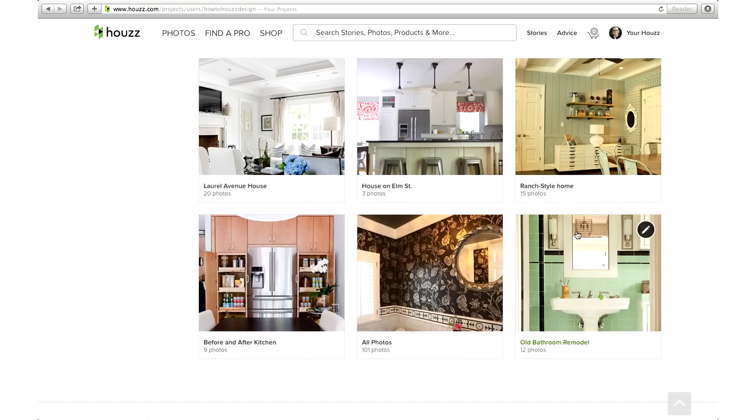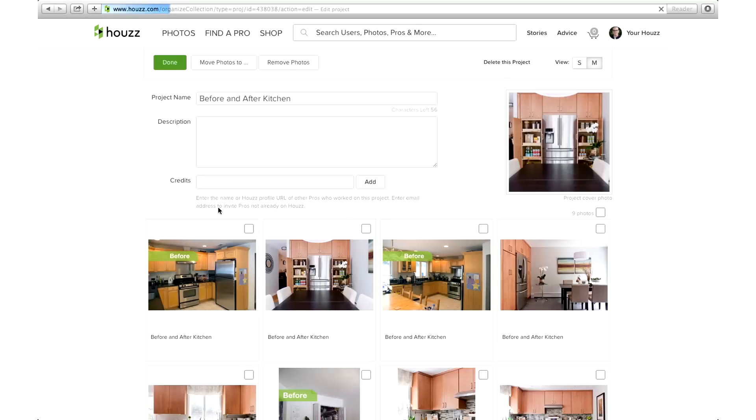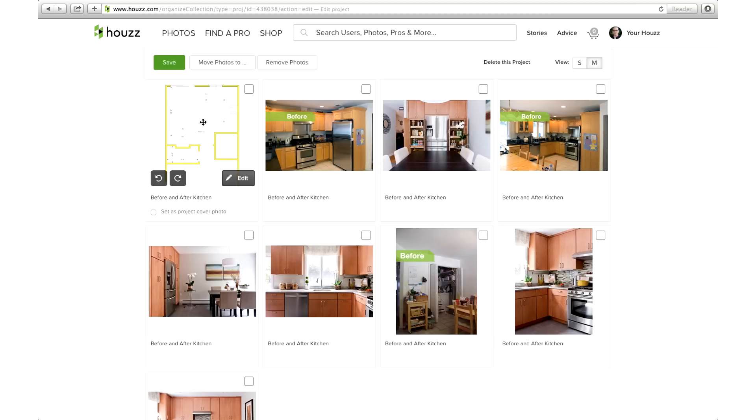If you want to organize your photos within a specific project, click on that project and then click the Edit Project button. From here, simply drag and drop to move your photos where you want them. And yes, this also works with photos inside your idea books.